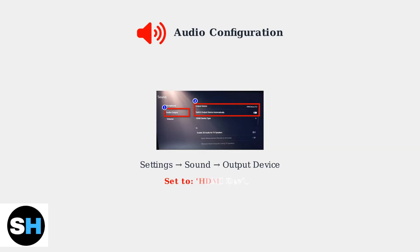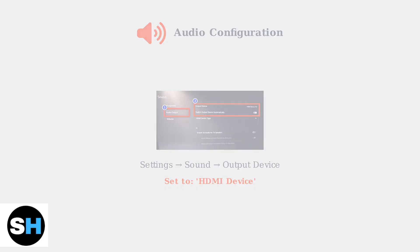For audio setup, go to Settings, then Sound, and ensure your output device is set to HDMI. This routes audio through your monitor. If using external speakers, connect them to your monitor's headphone port.